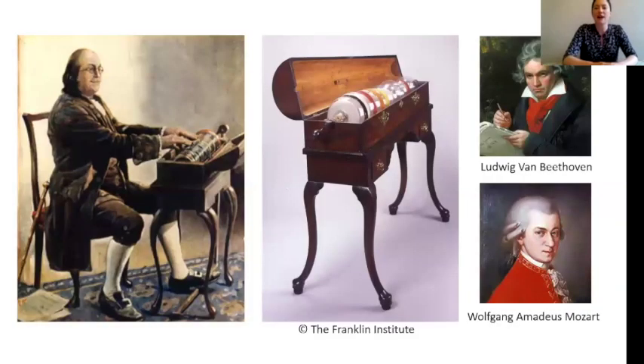On the screen now, you should see a few different images. On the left, there's a painting of Benjamin Franklin playing the glass harmonica. In the middle, that's a photograph of Franklin's original harmonica, which is actually on display at the Franklin Institute Museum in Philadelphia. And then on the right, we have two very famous composers who I'm going to come back to in a little bit.